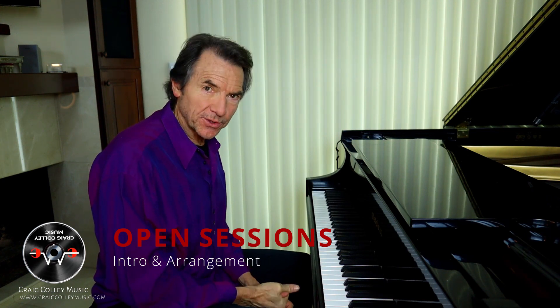Hi, this is Craig and today you're going to learn about writing the song, arranging the song, recording the song from start to finish. Let's get started.